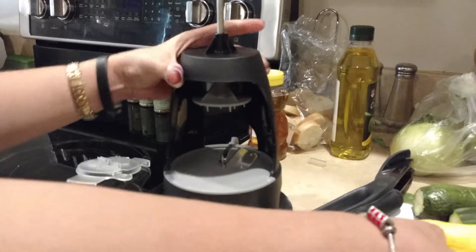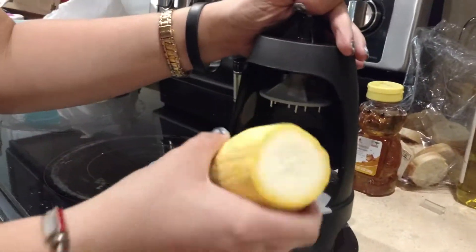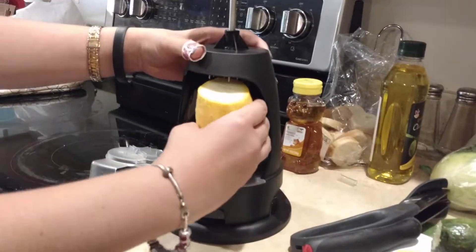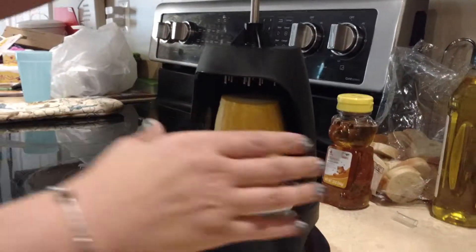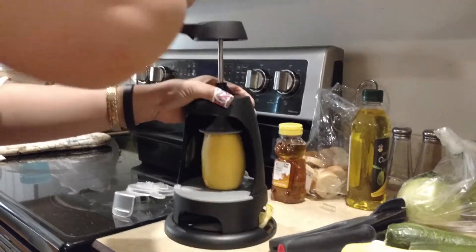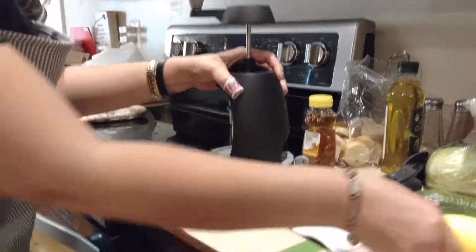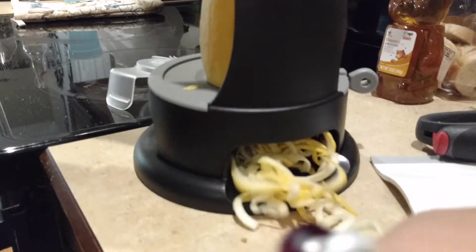I'm going to tighten it in there, turn it around. The top here has these, and you're going to want to make sure it's in there. I'm going to pull this up all the way and stick this in here. Try to center it on there right here. I'm going to push this down and then push this in. And you can see coming out here we're going to have some veggie noodles, and they'll keep going and going.